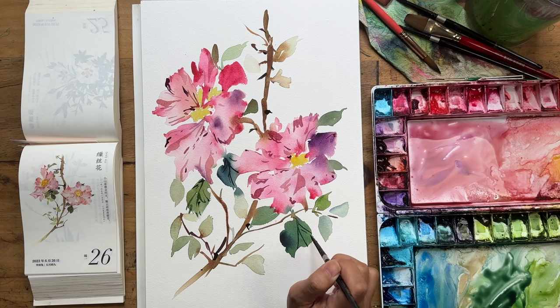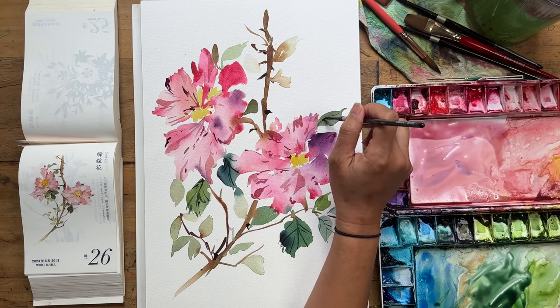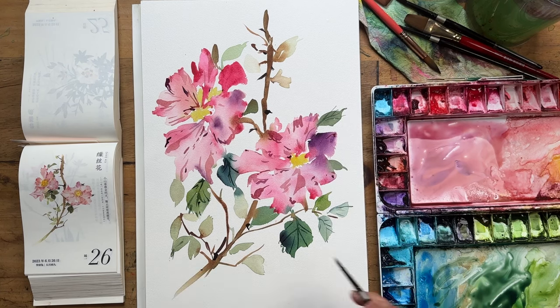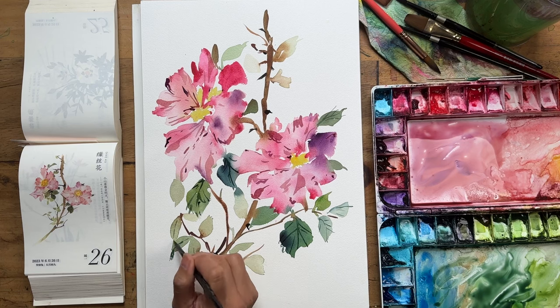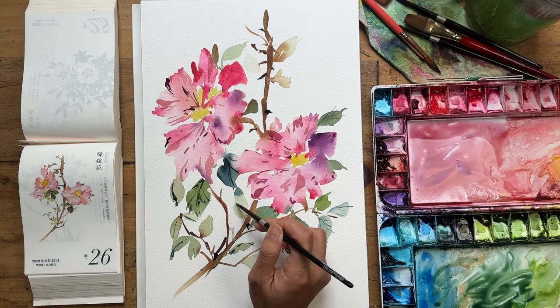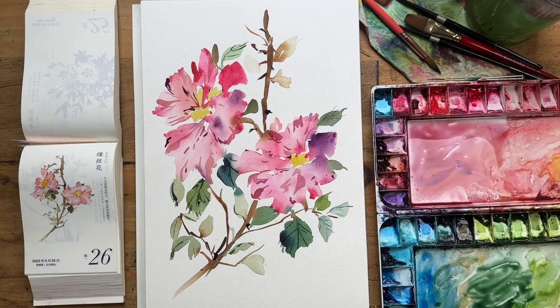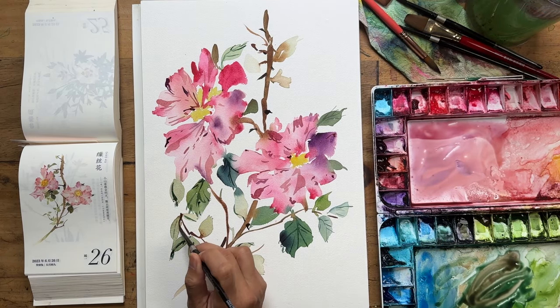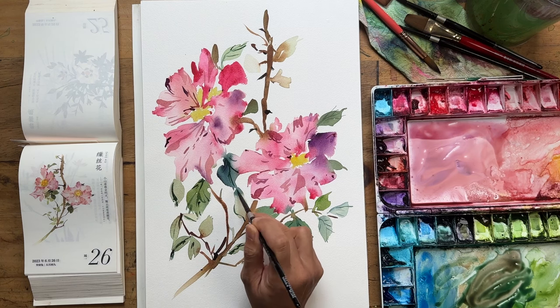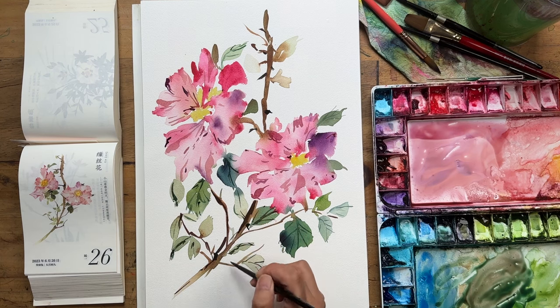For example, a 10 by 15 pad of watercolor paper by Meeden is 35 Australian dollars for 20 sheets — incredibly good value. That might sound crazy, but that's 20 huge sheets. If you spend about 30 minutes to an hour per sheet, that's 20 hours of painting. Imagine how much joy, fulfillment, happiness, and satisfaction you'll get out of those 20 hours — and if you paint every day, that's 20 straight days of pure therapy. It's actually really cheap therapy — that's how I see it.